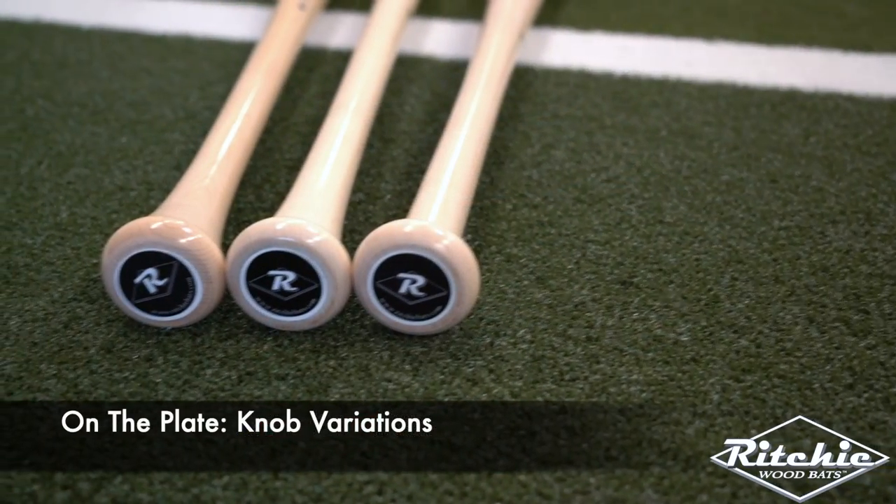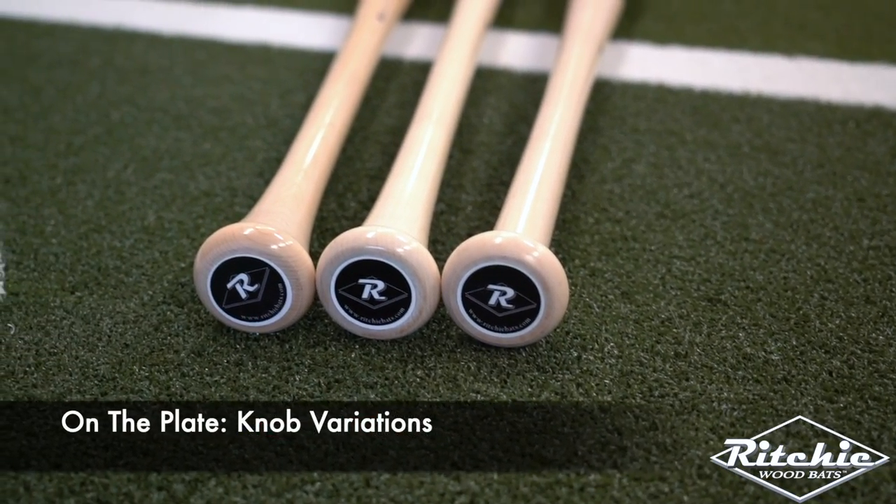Hey, welcome back to the Ritchie Bat Company, guys. This week on the channel, we're talking about something really cool, and that is knob variations. What makes us stand out from all those other bat companies? The fact that we offer three different knob variations.